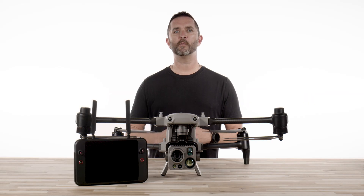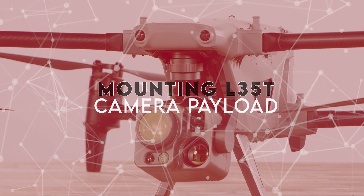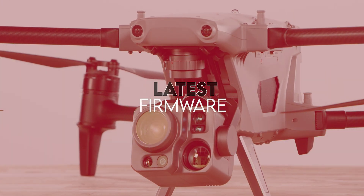In this video, we will cover charging, setting up the aircraft, inspection checks, mounting the L35T camera payload, installing the microSD card, powering on and activating, as well as making sure you are on the latest firmware.